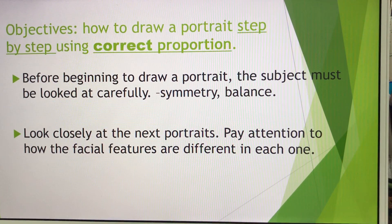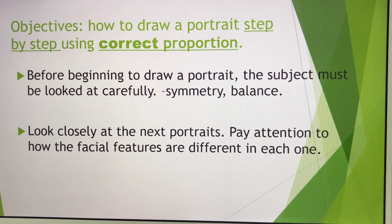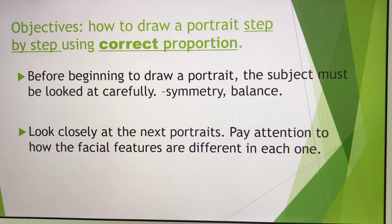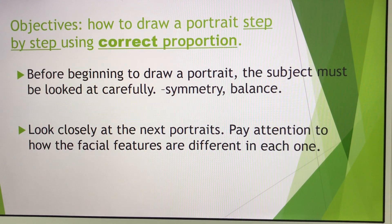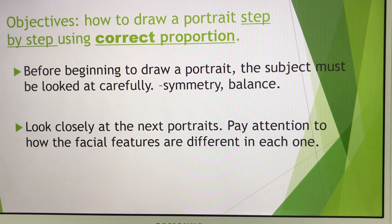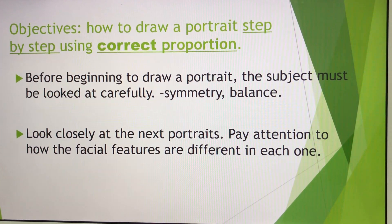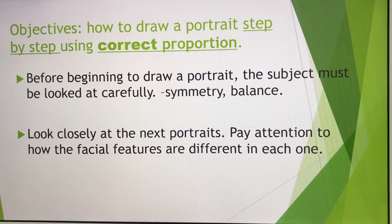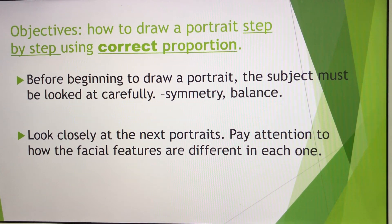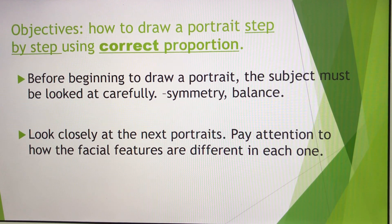Alright, so the objectives. Today you are going to see video screens of portraits I've posted, step by step, using correct proportions. This is a very important thing as you learn in Grade 4, even at Grade 5 or 6 level. Please remember this — even though it's just a video lesson, it's very beneficial. You should keep this information even when you go up to middle school level, because you are going to be required to know this in higher levels of education.